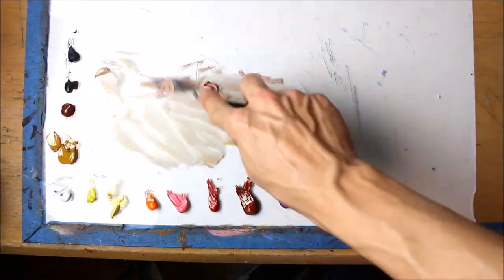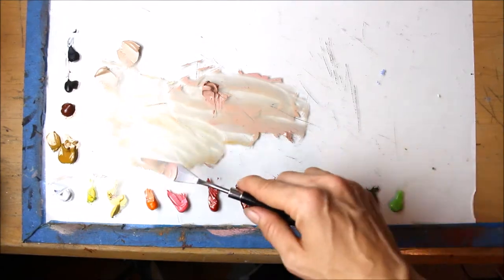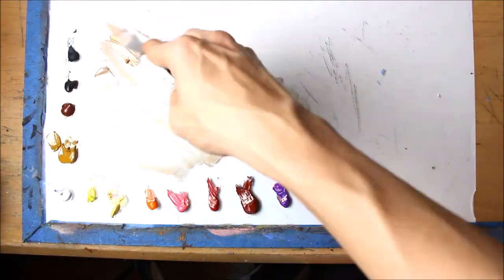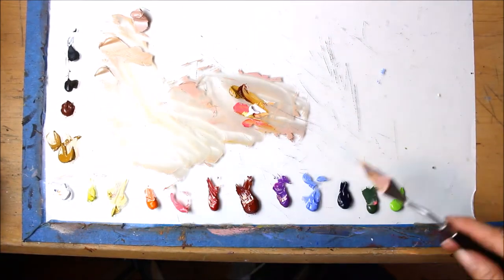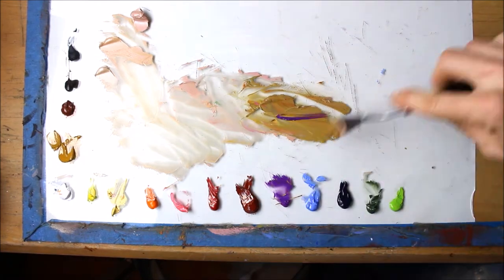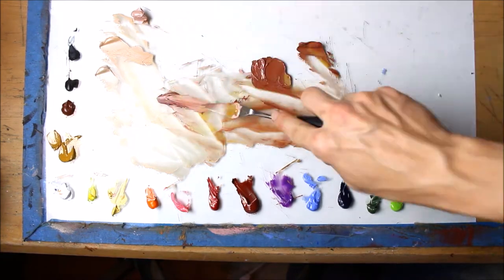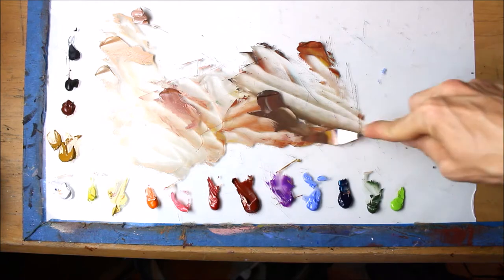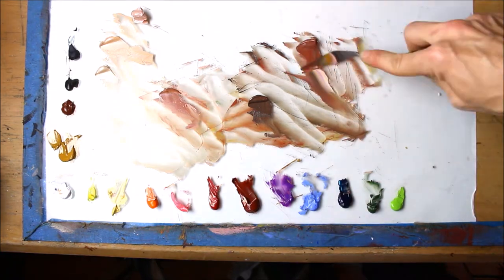I'll add yellows, oranges, pinks, and sometimes some Kings blue or purple to get the right hue for the lighter tones. You might notice how often I'm going back to dip into the oxide green or the chartreuse green. Believe it or not, Caucasian and other fair skin tones actually have a whole lot of green in them — way more than you would expect. A good rule of thumb when creating new tones is to add just a tiny dab at a time — a little bit, then a little bit more.